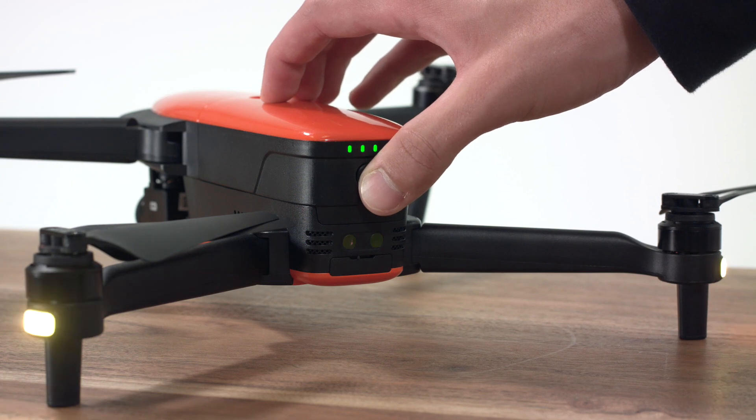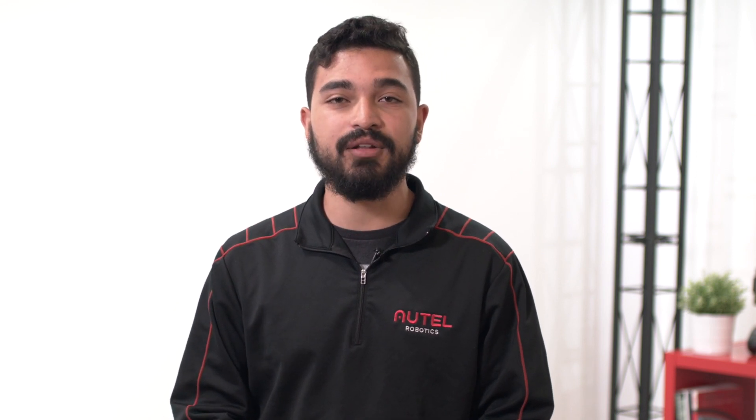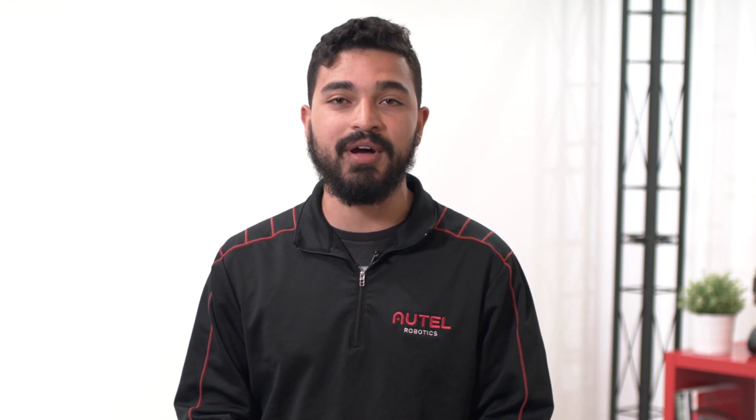If all of the components successfully updated, power off the aircraft and remote controller. If you encountered a failed update, you can repeat this process by downloading the firmware update again from autorobotics.com.